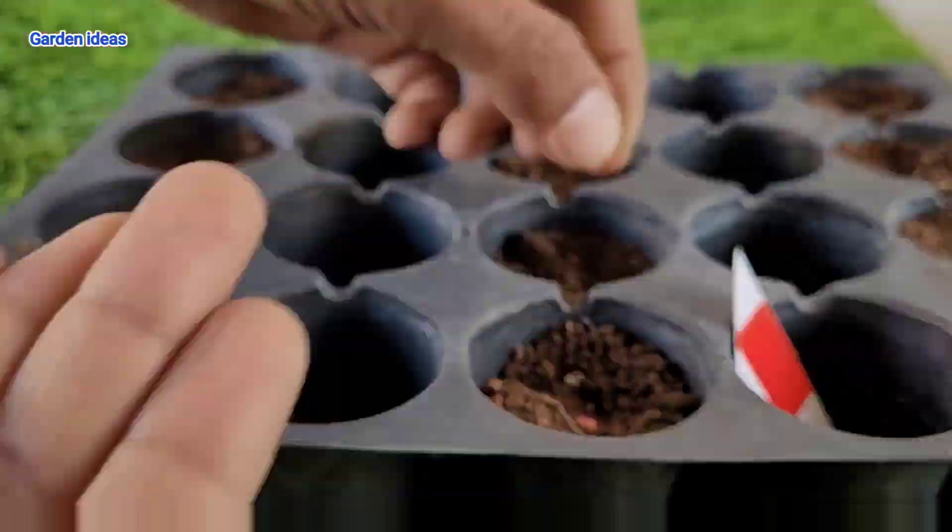Capsicum are typically planted in spring and harvested in summer or fall. If you are in a region with a short growing season, consider starting your seeds indoors before the last frost. We can boost our capsicum plant health by practicing companion planting — pair them with basil, parsley, marigold, or dill to enhance the overall garden ecosystem.